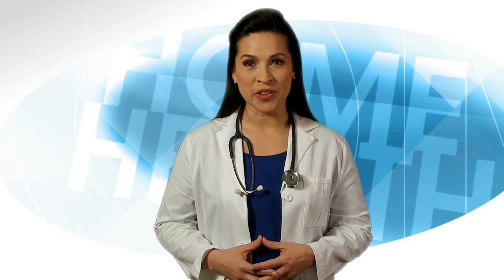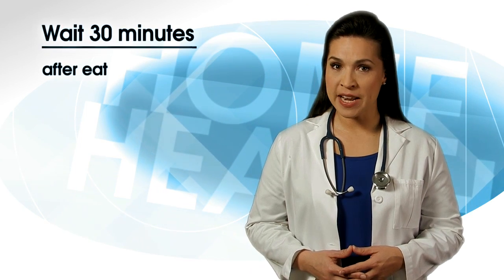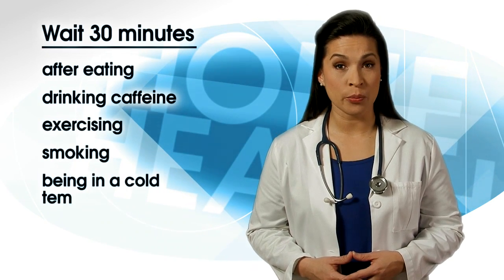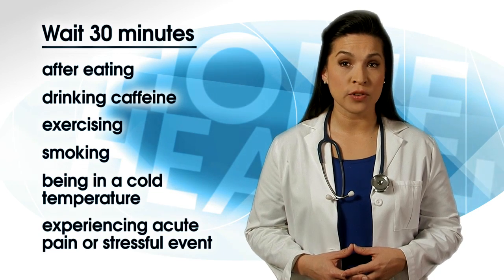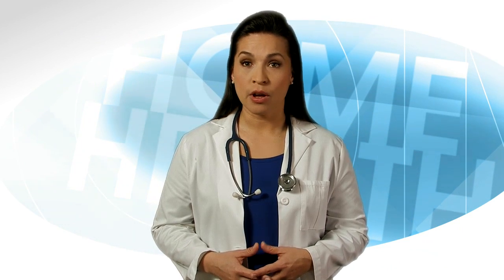Taking your blood pressure is simple with a monitor, but there are many different things that can cause readings to be inaccurate. You should wait at least 30 minutes after eating, drinking caffeine, exercising, smoking, being in a cold temperature, experiencing acute pain, or having a stressful event before you take a blood pressure reading. Also, make sure you recently emptied your bladder. A full bladder can cause a rise in your blood pressure.